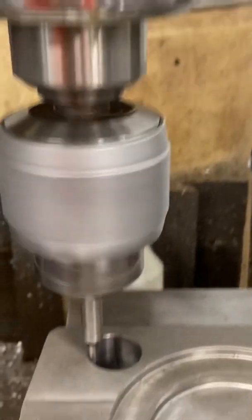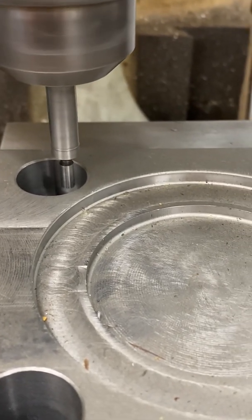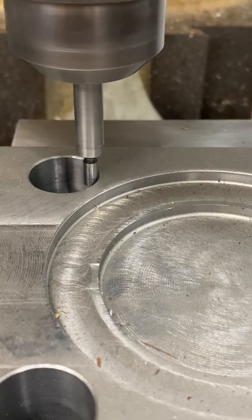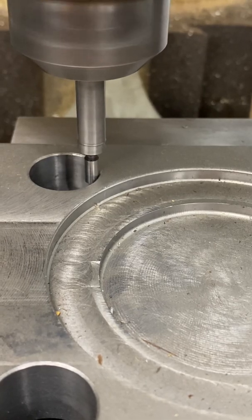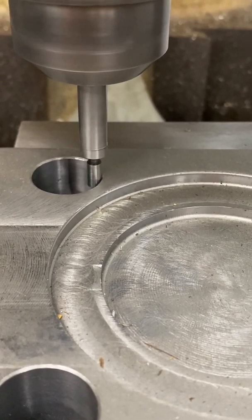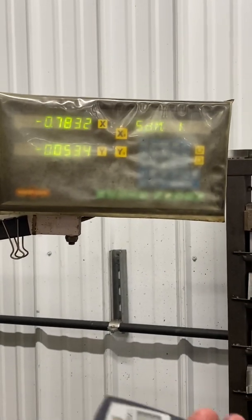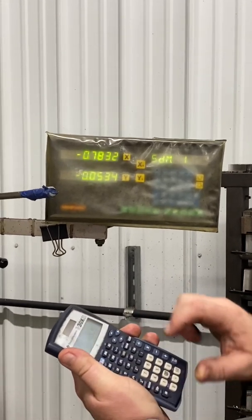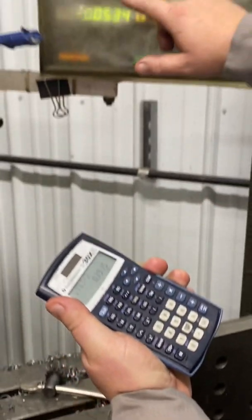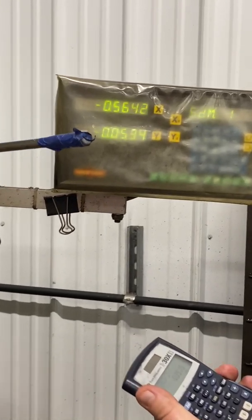Bring it back down there. Now I'm going to scoot over — this reads zero — I'm going to scoot over to the other side and bump it off there too. As long as I don't move the Y, I'm going straight across. Even if I'm not in the center with the Y, it doesn't matter — I'm hitting it at the same X point. There it is right there. The number we have right here is 783 thousandths. So I'll take my calculator: 0.783 divided by 2 equals 0.3915.